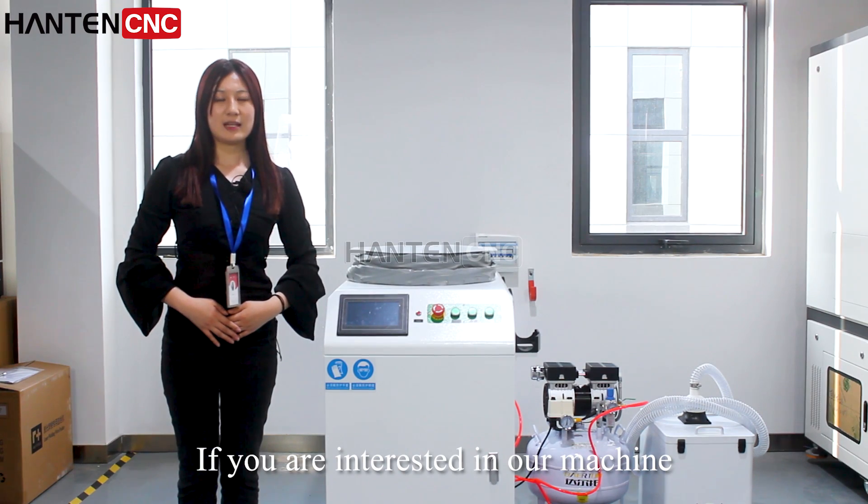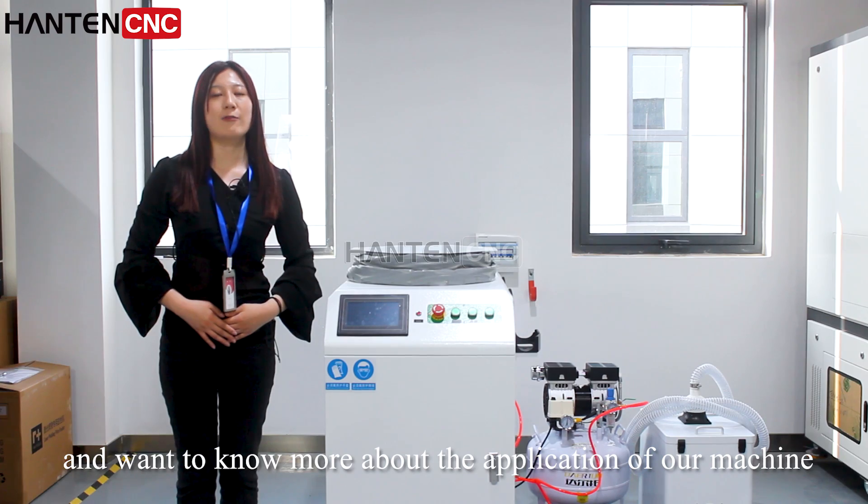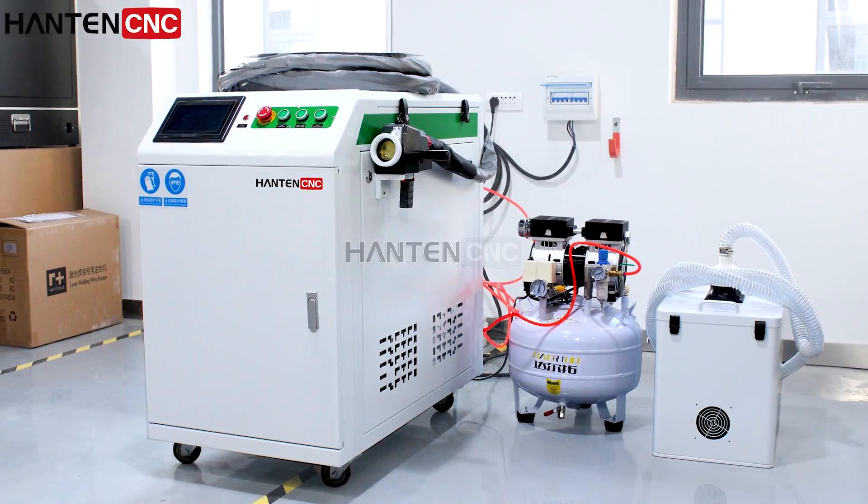If you are interested in our machine and want to know more about the applications, please follow and subscribe to us. Bye!